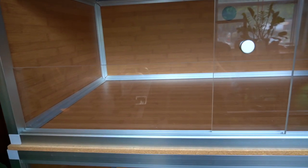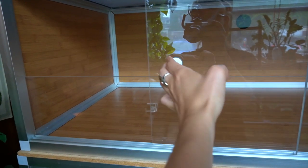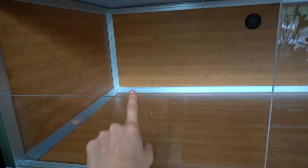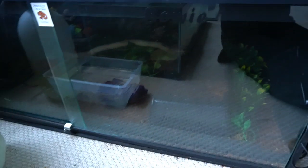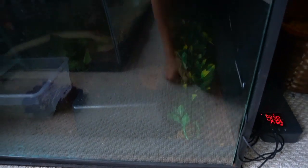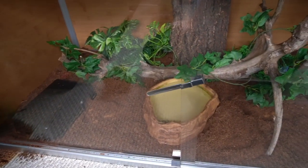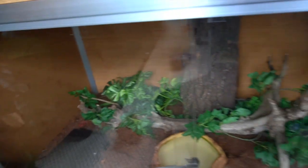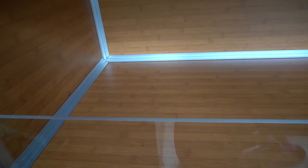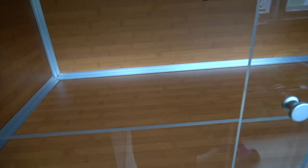I'm going to start putting the substrate into the new enclosure. One thing that's new about this enclosure is the lip along the doors — it's going to help keep substrate inside. This is something I don't have for my boa constrictor enclosure, which gets messy whenever you open the doors. It's really important for the Indonesian blue tongue skink to have a good thick layer of substrate for burrowing, because that's what he loves doing.